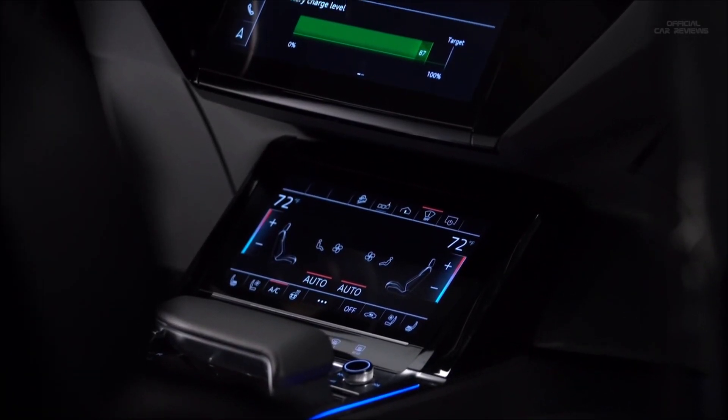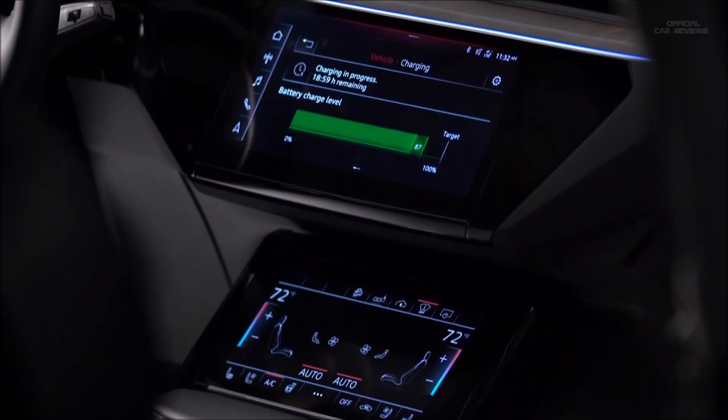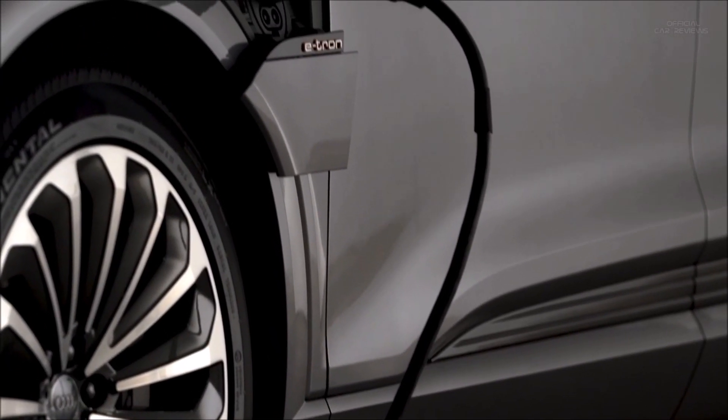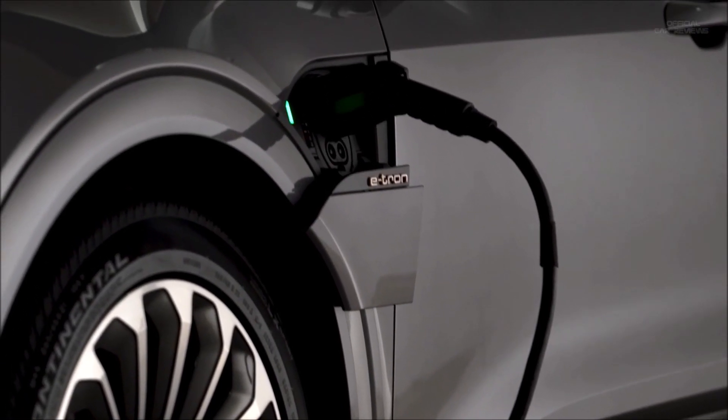To help preserve the life expectancy of the Audi e-tron battery, Audi recommends charging to 80 percent capacity for normal commutes and only charging to 100 percent for longer journeys.